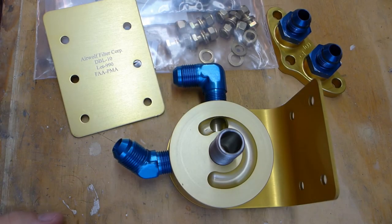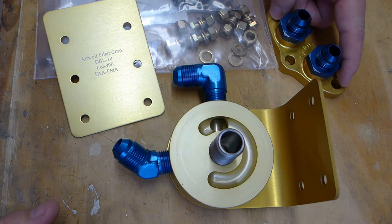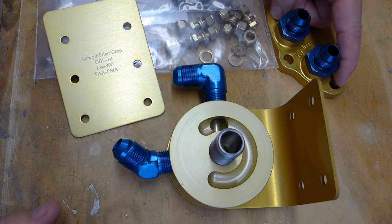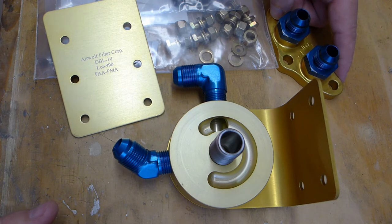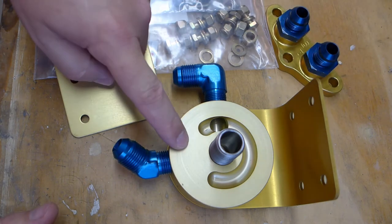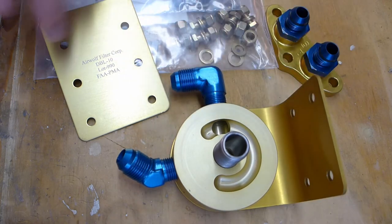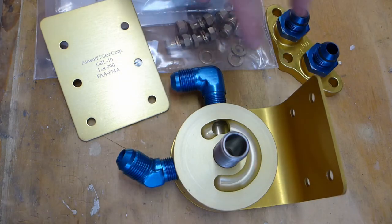This is a remote oil filter mount kit for a Continental, a small Continental airplane engine. This piece bolts to the side of the engine. You remove a plate that's there, which is a place you can attach an oil cooler if you want to the engine, but I believe on most C85s it's unused. So you just bolt this to the side there, bolt this up to the firewall using this just bent piece of aluminum, and then hook hoses between these.